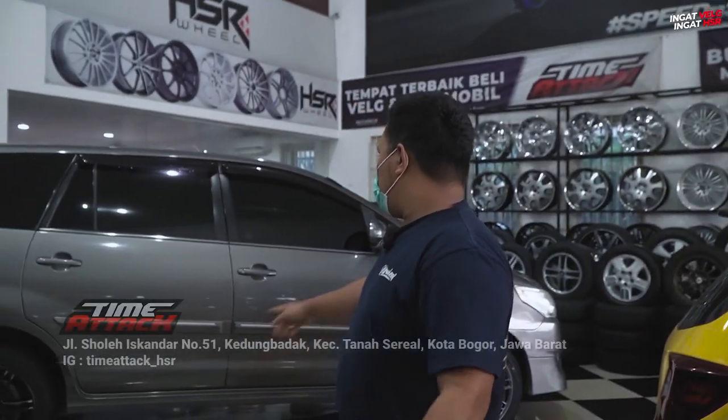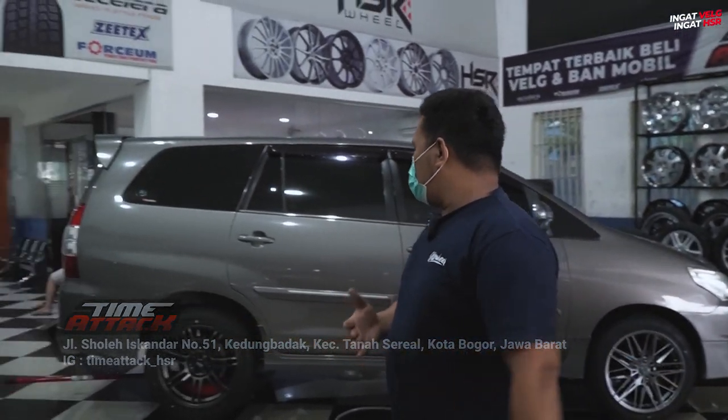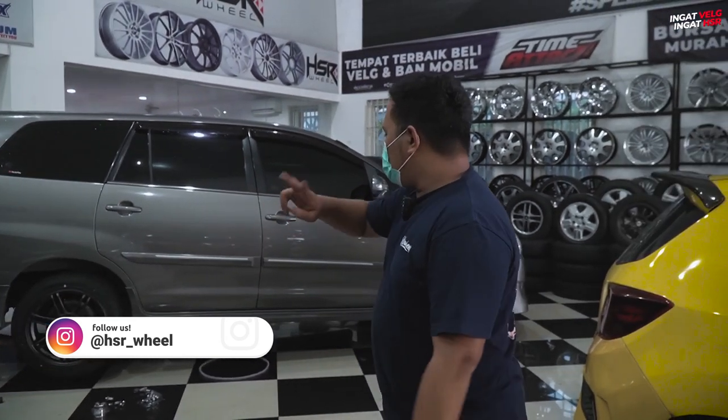Sekarang kita ada di official store HSR yang ada di daerah Bogor, yaitu Temetek. Kebetulan di sini ada satu Innova yang lagi mau ganti velg. Seperti biasa, sebelum ganti velg, kalian harus melalui satu proses, yaitu fitting velg. Ini kebetulan fitting dua model velg yang berbeda.